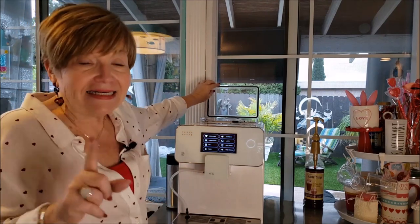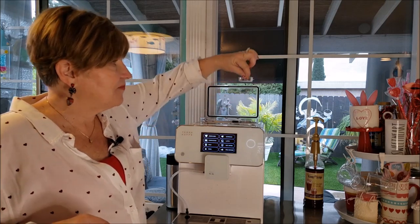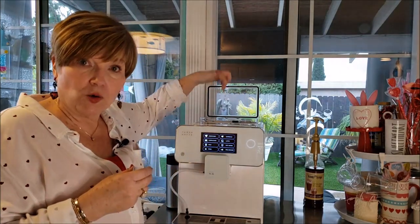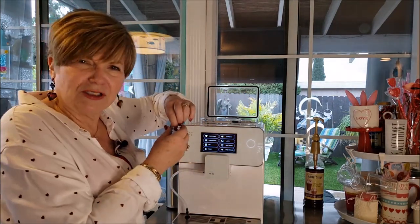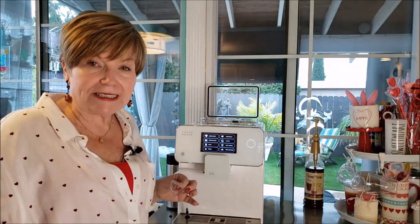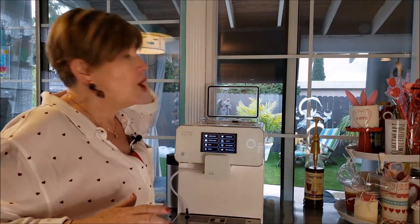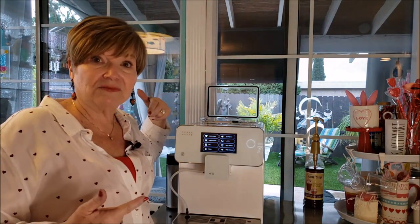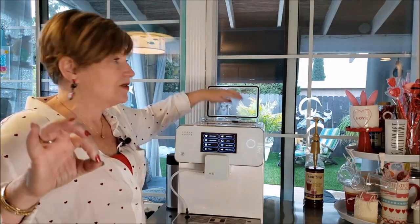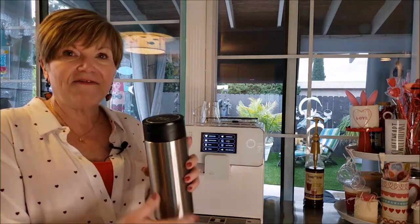There's a little chute right here where you can put your own pre-ground coffee — great for when you want to try a specialty coffee but don't want a whole bag of beans. Also, when you go through the cleaning process on this machine, that is where you put the cleaning pellet, which you can get from the Terra Café site.